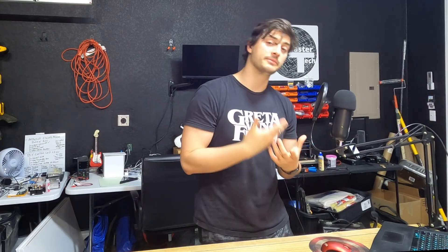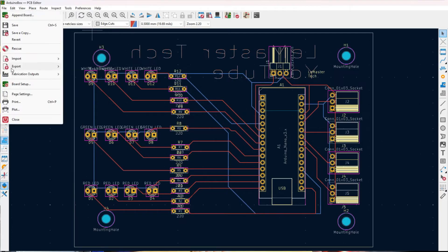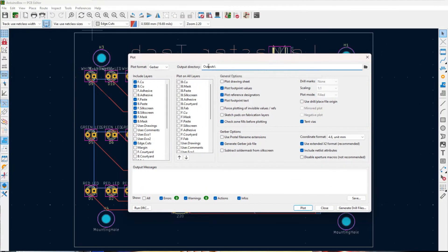If you want to use a specific manufacturer or need a certain file format, be sure to double-check with them what format they need. KiCad almost certainly can export it in that format. Most commonly you'll be looking for a Gerber file. Go to File, then Fabrication Outputs, and select Gerber. You can leave those settings essentially as default and hit Plot. Be sure to choose a good directory where you can find those files since we need to zip them up in just a moment.